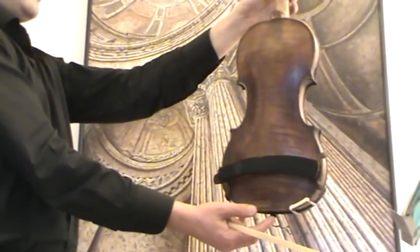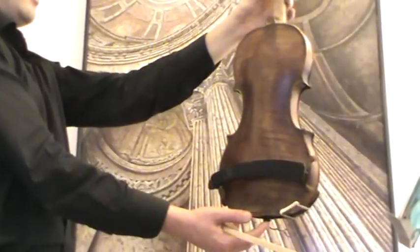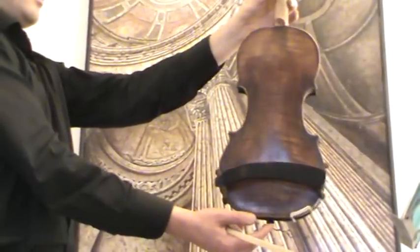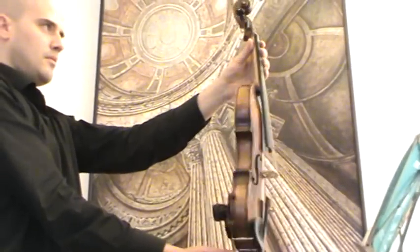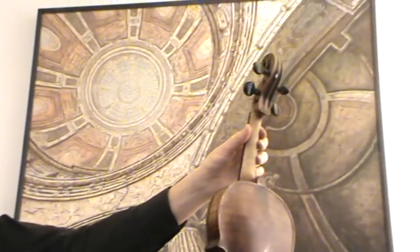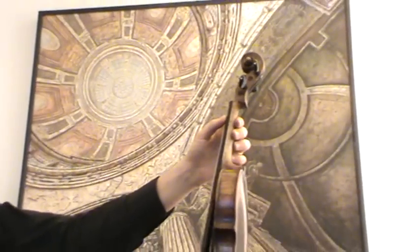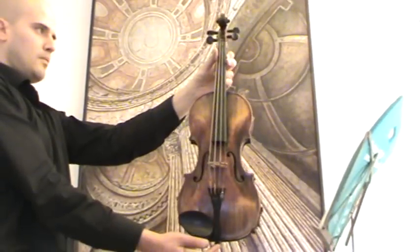The back is a nicely flamed two-piece maple back. The neck is a little bit crackly on the back. The scroll has been masterly grafted and the peg holes have been bushed. This is a real old instrument with a beautiful warm and mature tone.